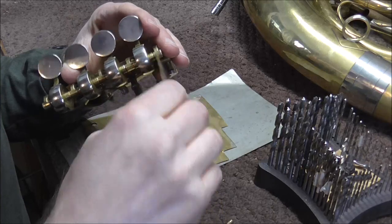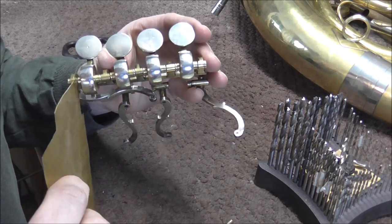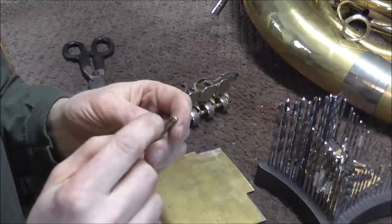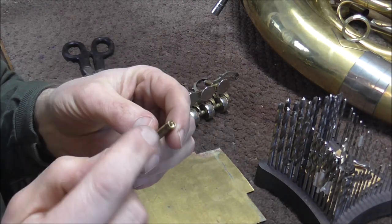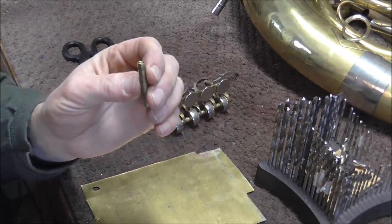I think this thickness will work on two of these, and then this is the thickest one. This will fit on one of these. I'm going to try this and see how it works. It already has the hole drilled out, so all I need to do is cut it and then fit it in there. I think I'm going to try this one first and see how that works.